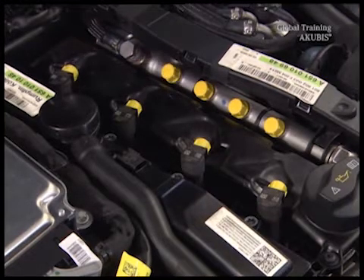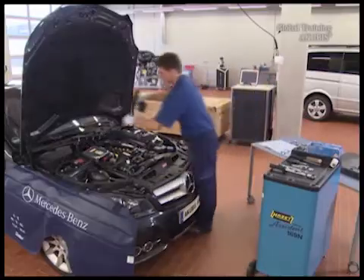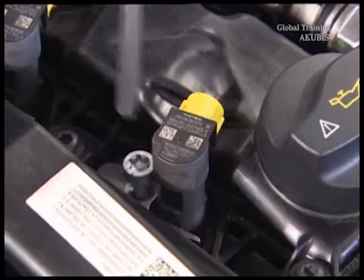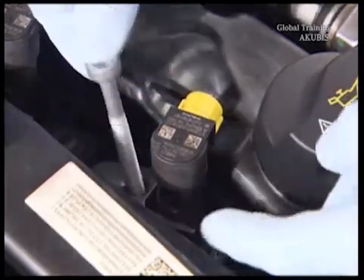After you've removed the other lines, you can begin with the removal of the injectors. Loosen the screw and pull it out a bit. Now you can use the screw to lever the injector from the well.